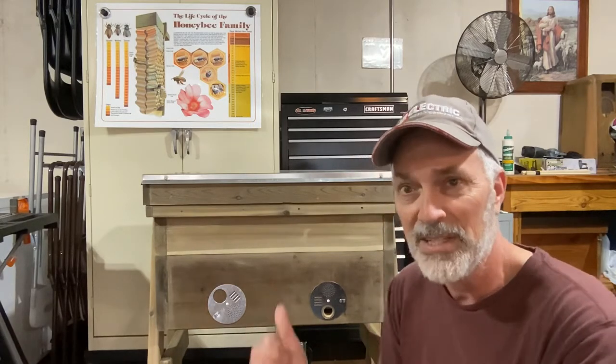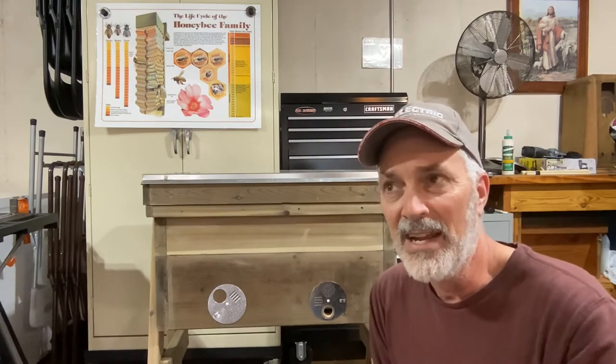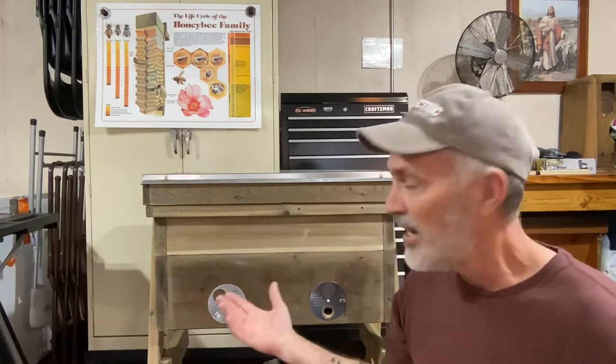I also watched B-Boy Bill — he builds these Layens hives and has some really neat ideas — and I think the other fellow might have been Enjoy Beekeeping. Check him out too. So what I did was take all three of those guys' plans and ideas and, of course, put my own spin on it, designing my own hive using little bits and pieces from all those guys.